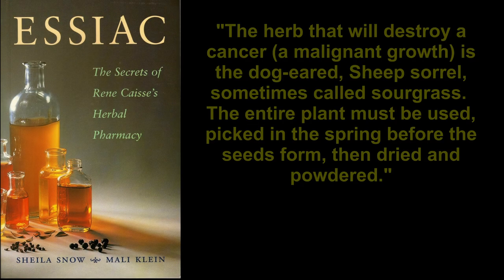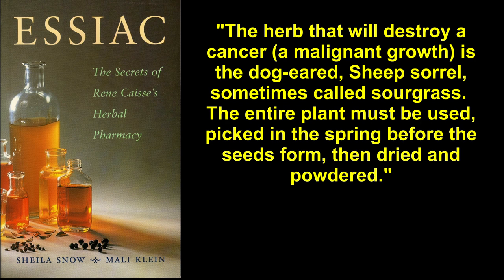The herb that will destroy a cancer, a malignant growth, is a dog-eared sheep sorrel, sometimes called sour grass. The entire plant must be used, picked in the spring before the seeds form, then dried and powdered.